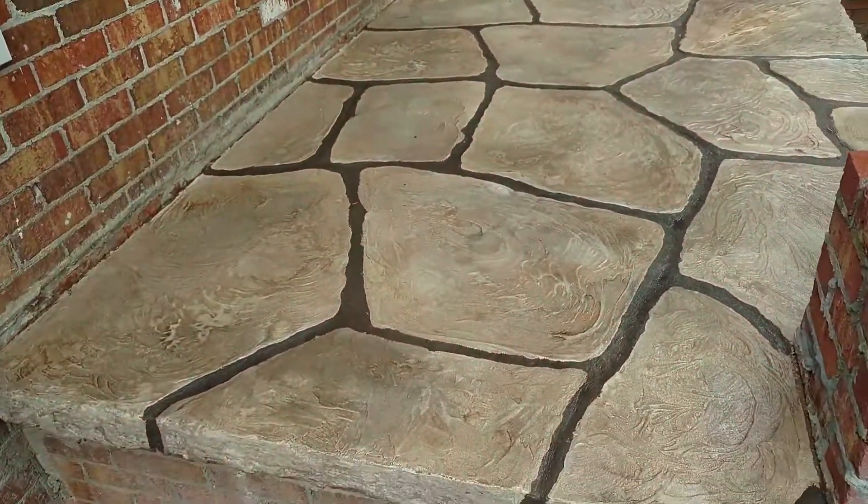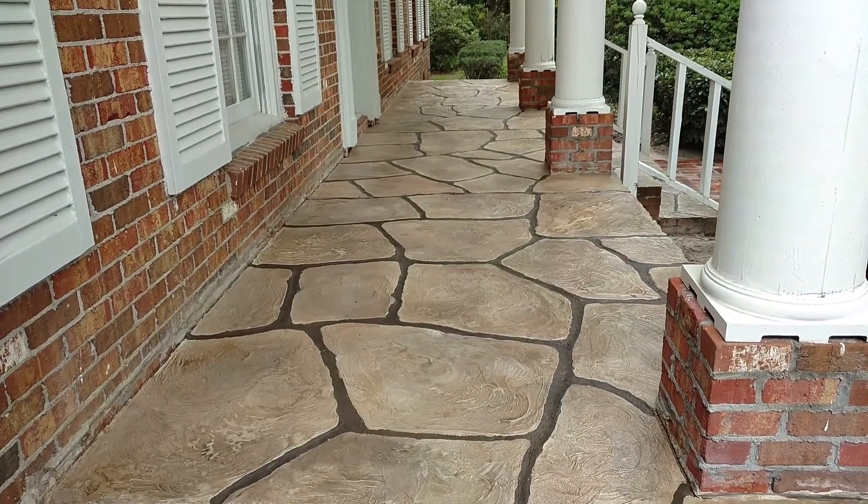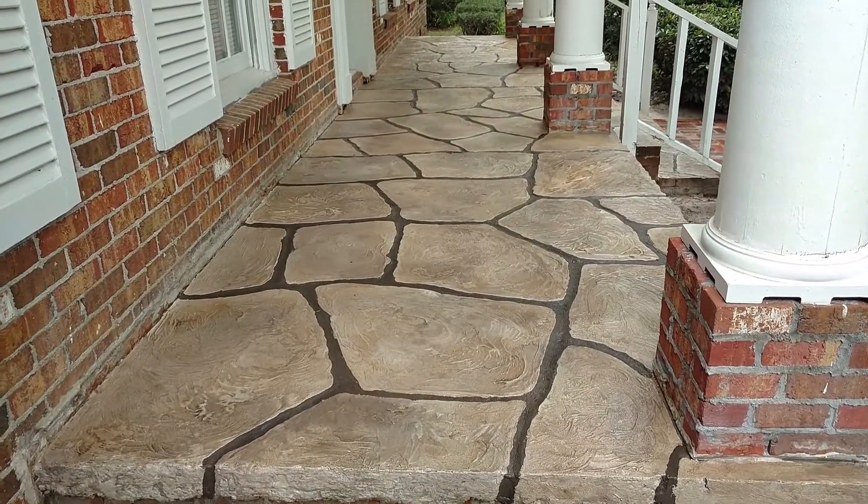It's absolutely beautiful. We can make just about any type of different patterns that you want, and we can also make almost any colors you want.